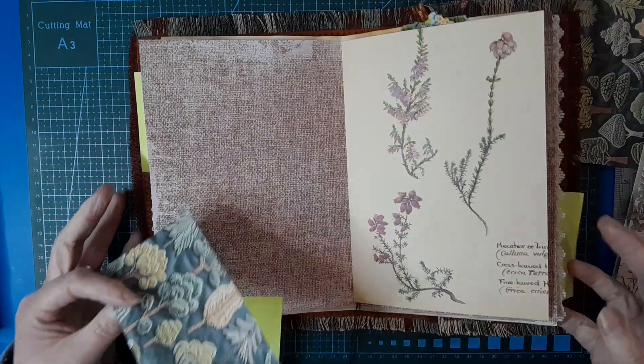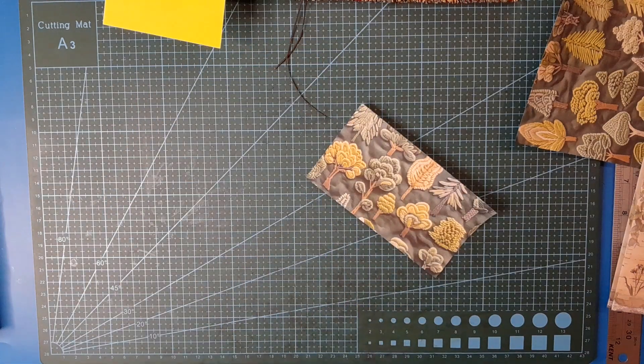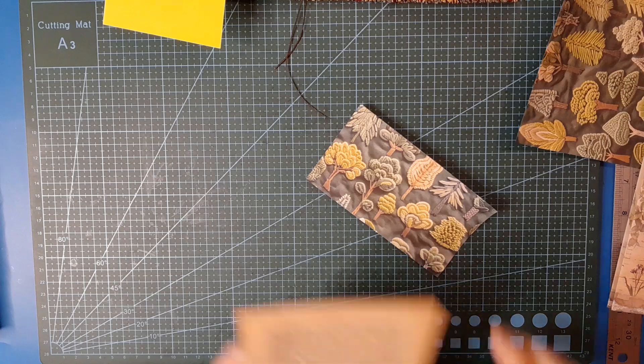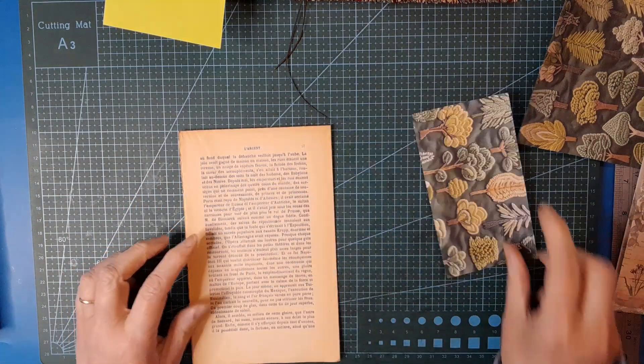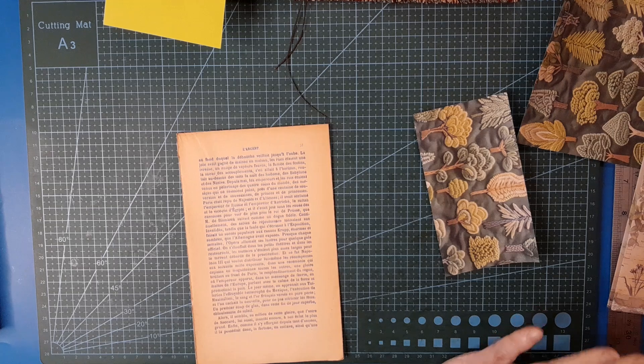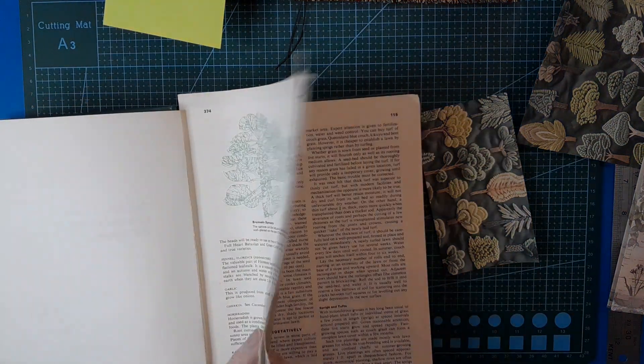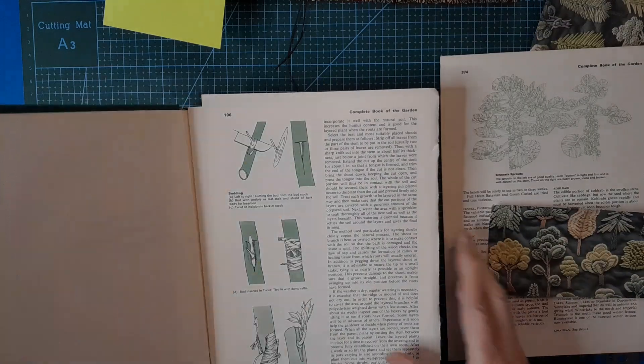Let's choose out some sort of book page or something. I'm seriously lacking book page variety in my bag of scraps. Maybe a gardening book - yes, that will be wide enough! We found something, yahoo.